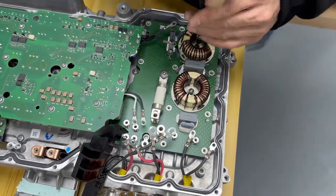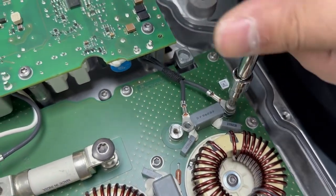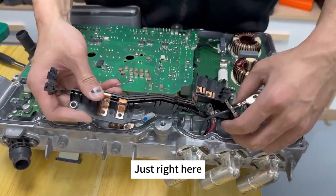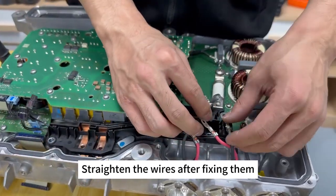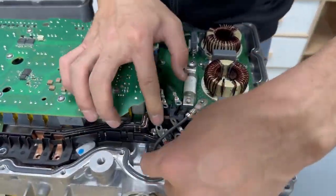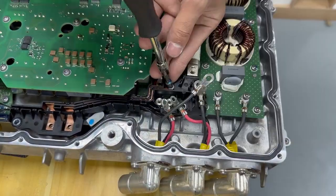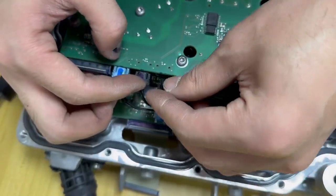扣好后先把螺丝固定上。这种线不要装反了，不要装错了。拆之前拍照，怎么拆就怎么装。把它卡好，先卡这个，然后再用线，把它放好，卡好之后把线理顺。这个是在底下，线理顺好之后再拧螺丝。装完之后要记得把这个插头插上，这是护锁的插头。